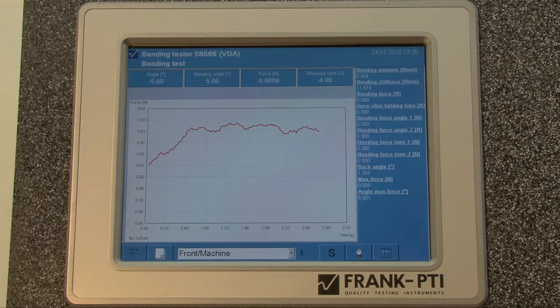Now you can start some more tests by changing the sample and pushing the start button again. All the results will be shown on the screen in different colors so you can easily compare your results.